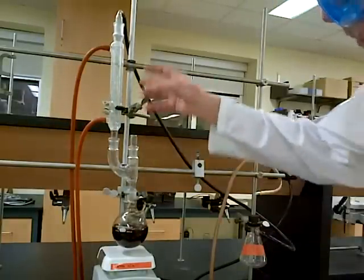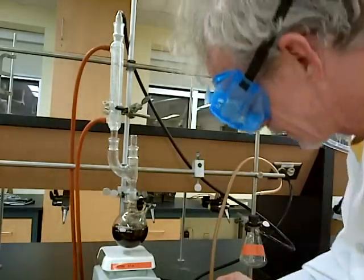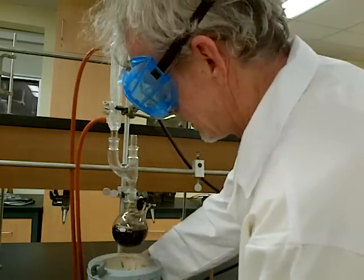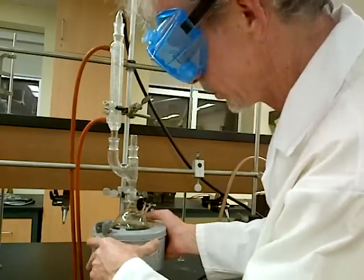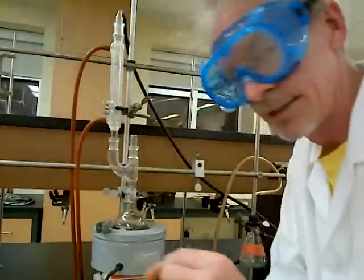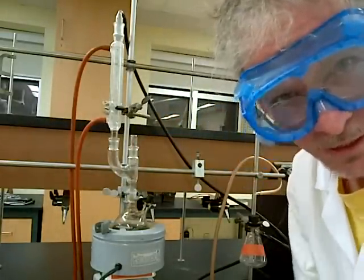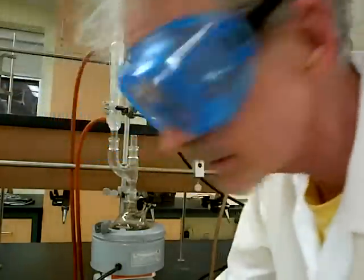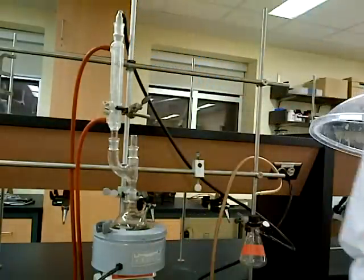Our addition is now finished. I have removed the separatory funnel, placed the stopper, cleaned it up and put it away. Now we have to carefully lower our stir plate, put the heating mantle in place, and gently raise it up until it is just barely touching. Plugging the heating mantle into the power supply, which is plugged into the wall. Setting our temperature — approximately 60% on the 0 to 100 scale — and now we sit back, wait, and heat a little more.